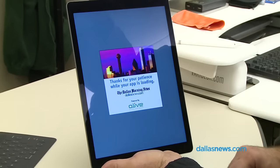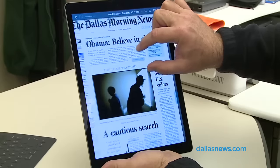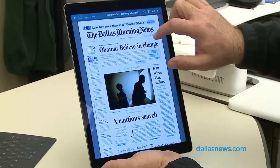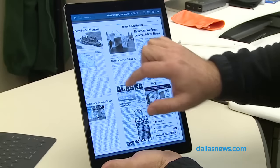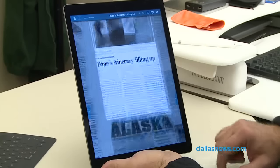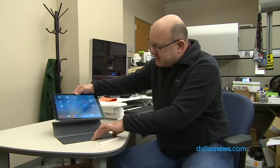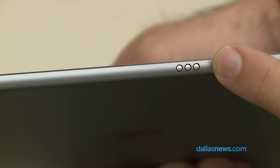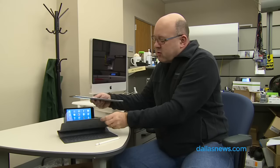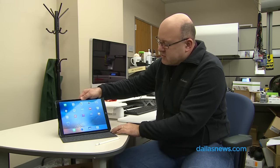I've kind of been going at this from the standpoint of can this replace my laptop, which is what I ask myself every time I try a new iPad. And it's getting closer and closer to yes for me, especially because Apple has come out with a new way of connecting peripherals. There is a three-button connector on the long edge, which corresponds magnetically with Apple's new Smart Keyboard.